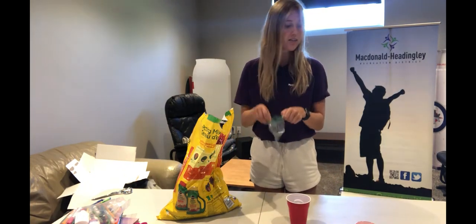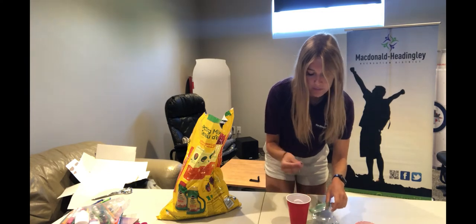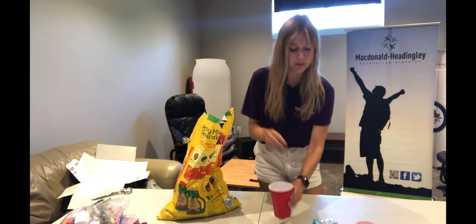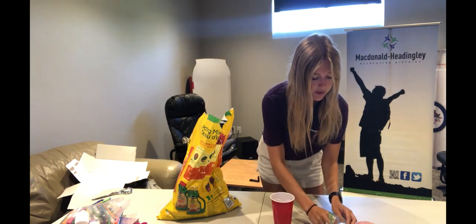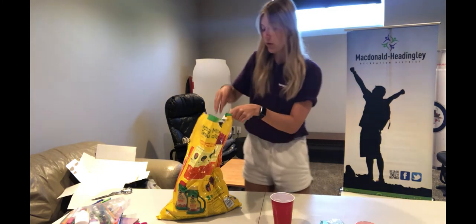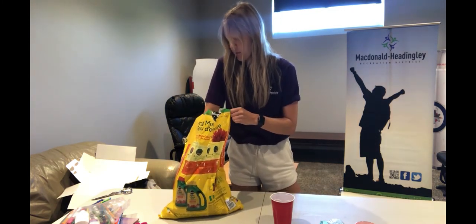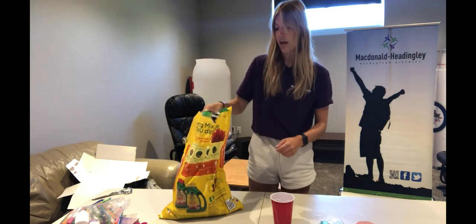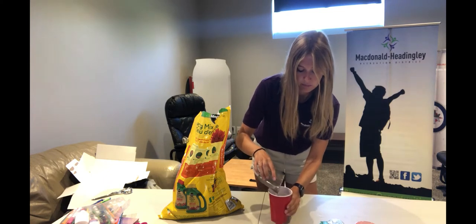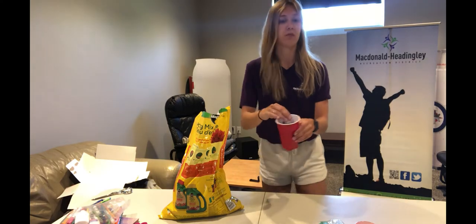Now we're going to take our seeds. I'm going to add five seeds into my cup, so you're going to place them in the soil. I put five seeds in there, then you're going to scoop a little bit more soil — this time probably about a half cup more — and gently pat that down.